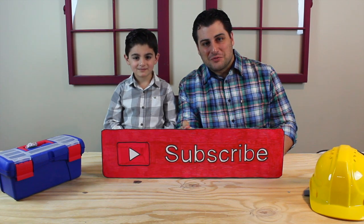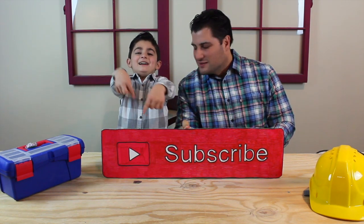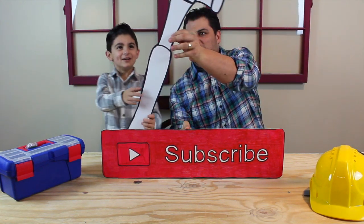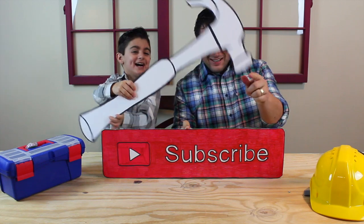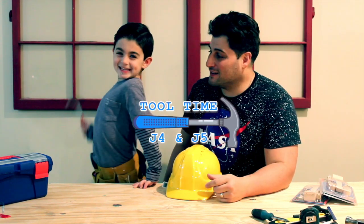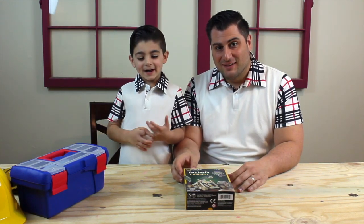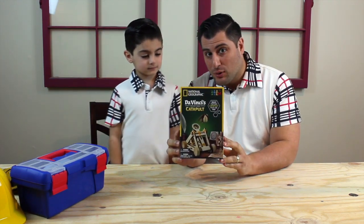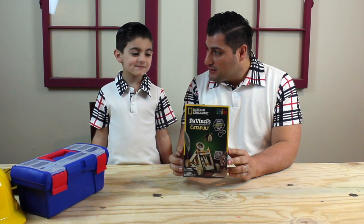Hey YouTubers, hope you've enjoyed our videos as much as we've enjoyed making them. Before you go, don't forget to hit that subscribe button. Hey everybody, welcome to Tool Time with Jay Four and Jay Five! Hey guys, welcome back to Tool Time. It's been a while, and today we decided to mix it up a little. We're going to be building the da Vinci catapult kit — this is right from National Geographic. We picked this up at a Michaels this weekend, and let's get her open.